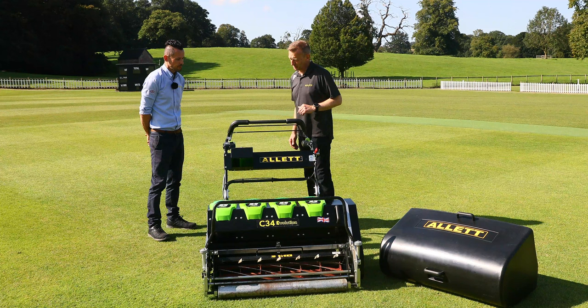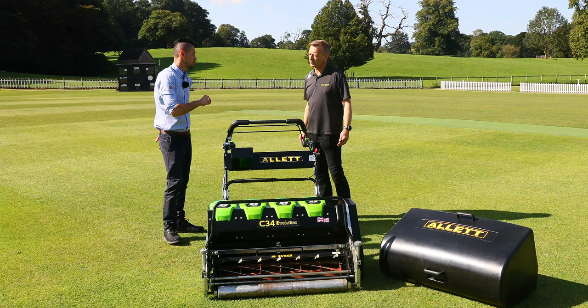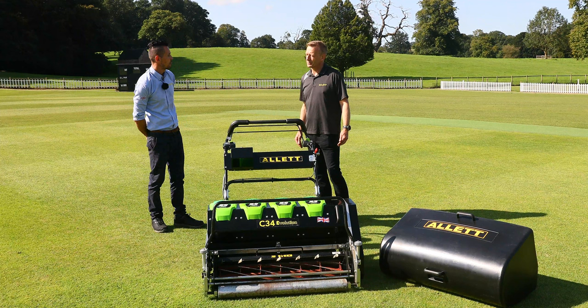And then finally, I've got this lever here. That is your parking brake, so if you are transporting the mower on a trailer, it's important just to lock that rear roller off to help with strapping the machine down and keeping that secure. Also if you are parking it on a slope — if you've got any slopes on the ground — it's ideal just to apply that before leaving the machine on its own.